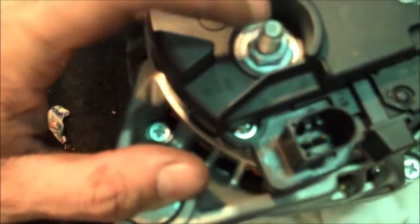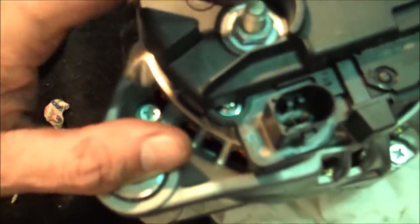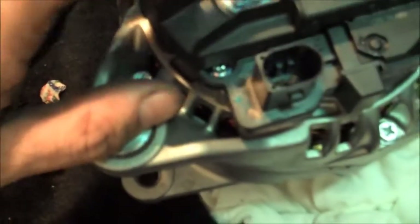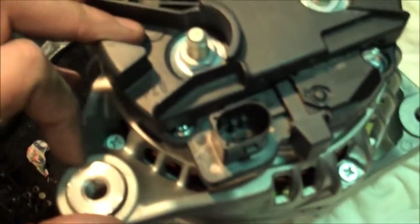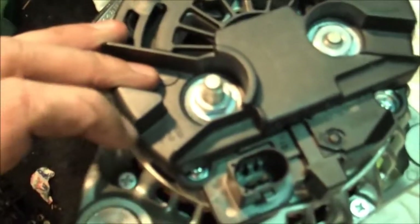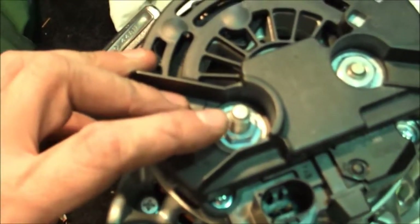Here is the rebuilt alternator. You can see what a nice new bushing looks like — nice and shiny, fresh, and no rust on it. Essentially we're going to connect the alternator bolts to this bolt and then to this hookup right here. Put those plugs back in and hopefully we'll be able to slip it right back in just as easy as it came out, which was not very easy. We'll see how it goes.